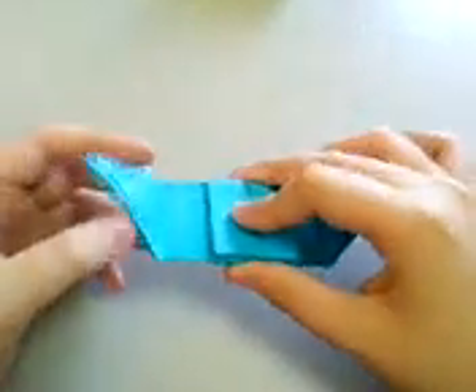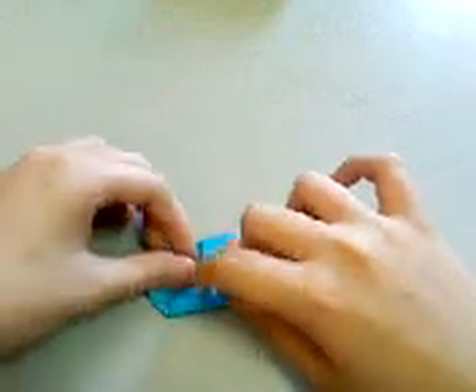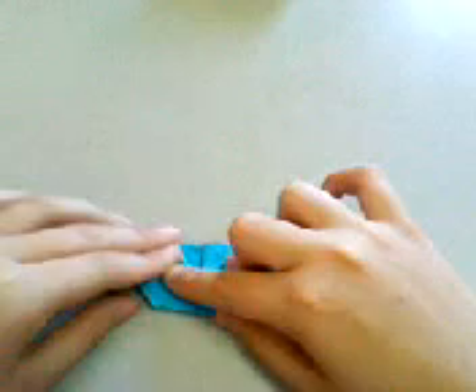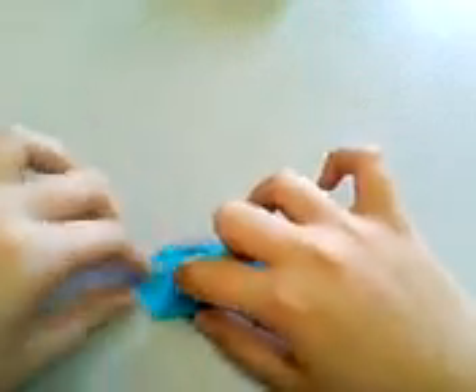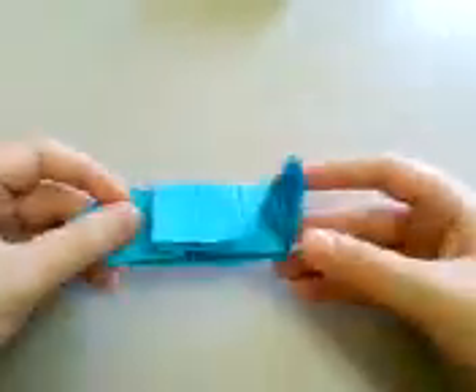Then squash fold this tip like this. Be careful how you squash it. Check that the edges and creases are very well aligned, and you should have something that looks like this.